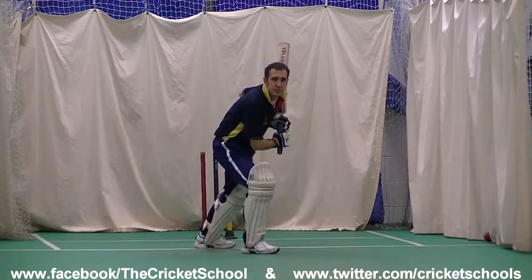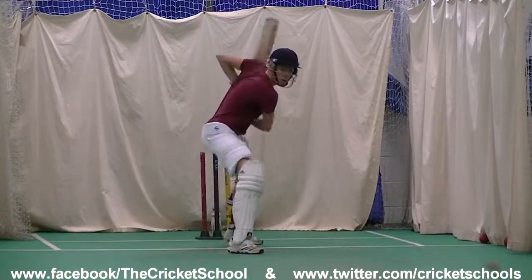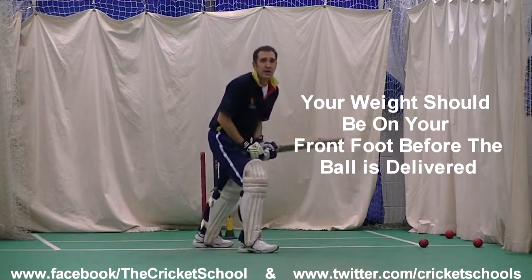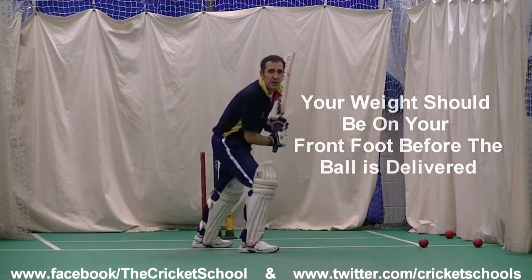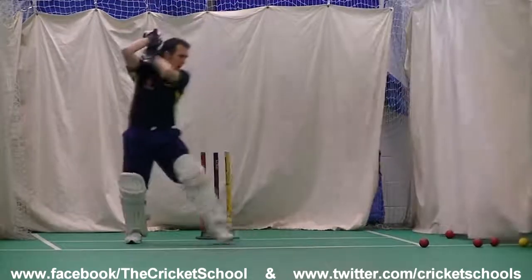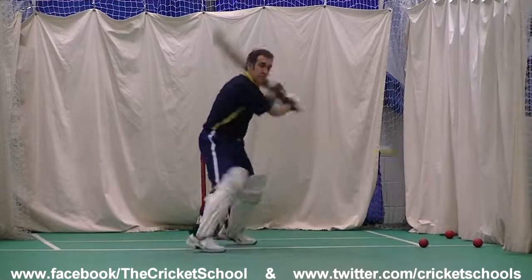Picture the scenario: a spin bowler is bowling to you and he's bowled a flighted ball — or what you thought was a flighted ball — and it's actually come in shorter than you thought it was going to be. You've already planted onto your front foot, you're committed to the shot and you still want to execute it. So you bounce off your front foot, quickly rocking back whilst keeping your eyes on the ball and hit the ball through the offside.